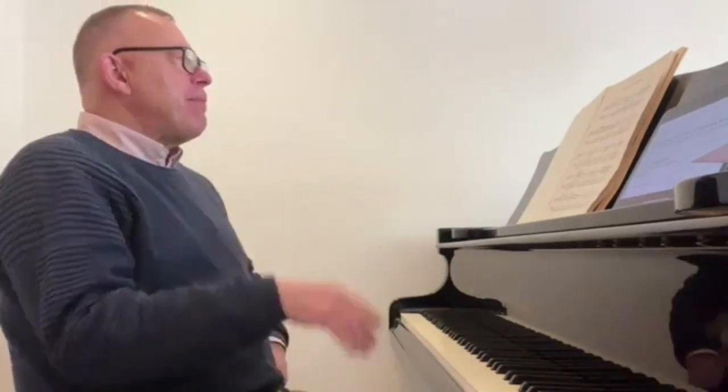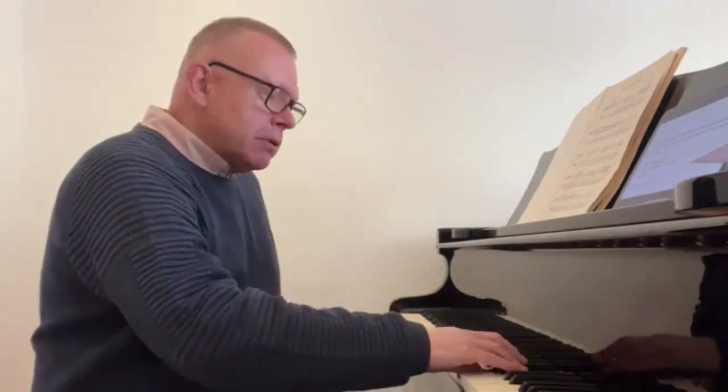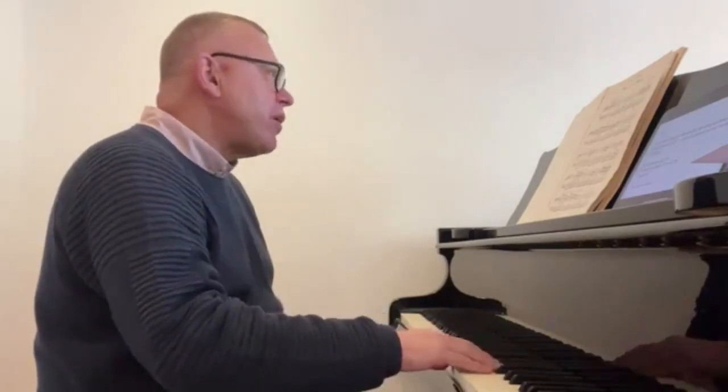I'm creating a beautiful arc shape in the left hand — not just playing notes, but creating a contour: a little rise, here's my high point. There's a little undulation going on underneath, which is what I want.